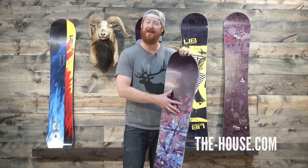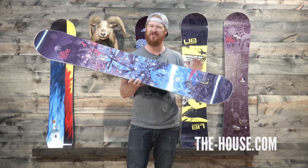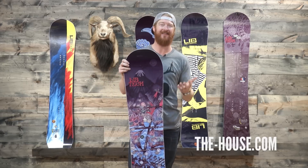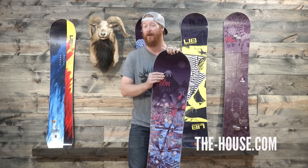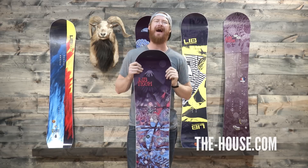It's a twin-shaped deck, handcrafted in the USA near Canada, that actually has two different kinds of nose shapes. The shorter versions have nose shapes that are blunted like this — in the 150, 153, and 157 sizes — whereas the 161.5 and 164.5 sizes have a pointy, pow-style shape to it.